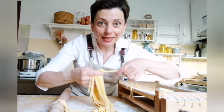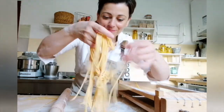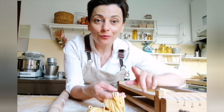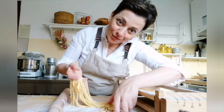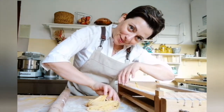Now you can create nests. In this way you can store the pasta in the refrigerator for one day, or in the freezer for one month maximum. Take it this way, lay the pasta, rotate it a little bit, and fold in half.